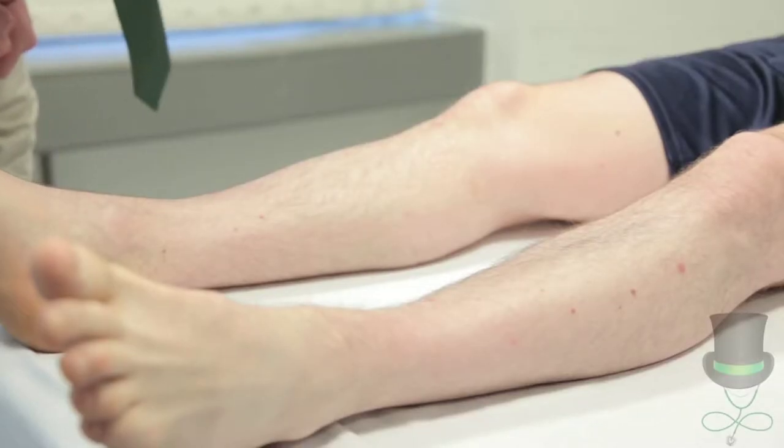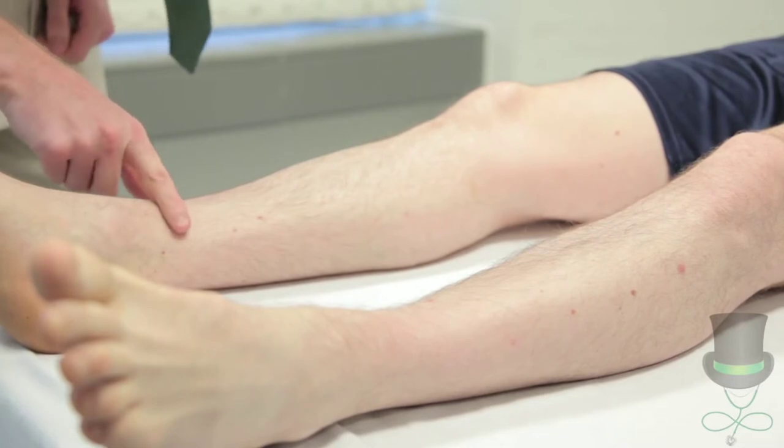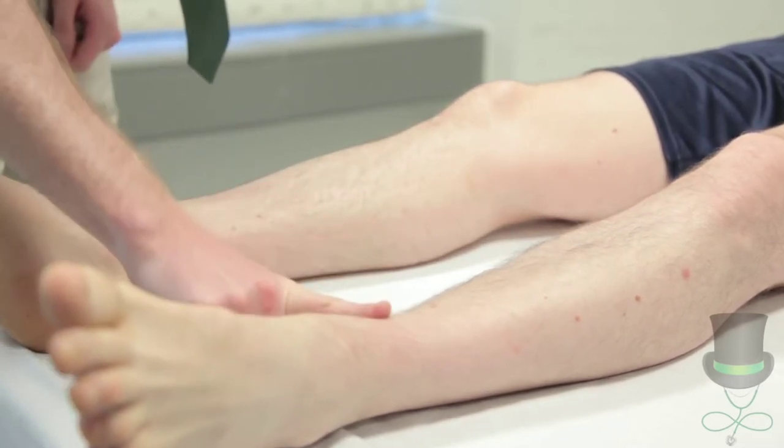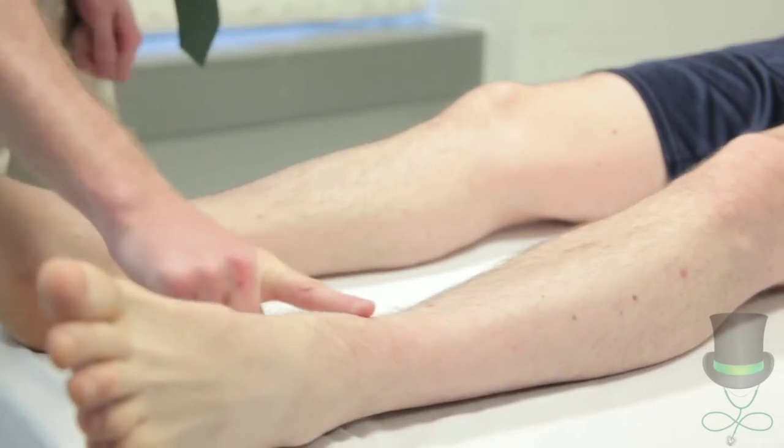Next, check for pitting edema bilaterally by applying pressure to the distal medial tibia just above the medial malleolus. If present, comment on depth and determine how far up the leg it goes.